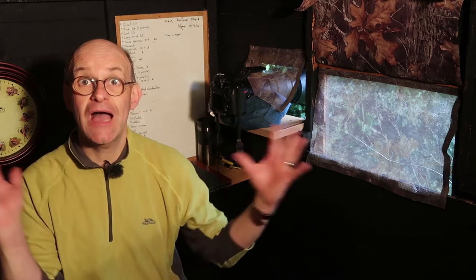Hi, welcome to part three of my series on how to take photographs of garden birds. If you've not seen my other videos, I've put links below in the descriptions so you can go and watch the first video, which talks about how I set up this hide. The second video talks about how I set up the perches and what feed I put out.